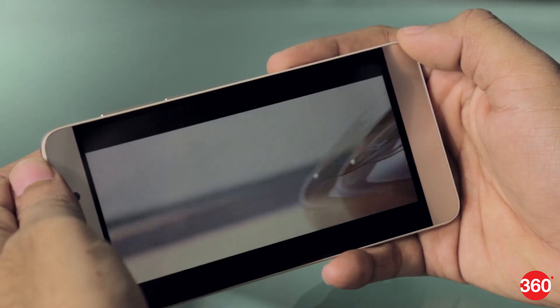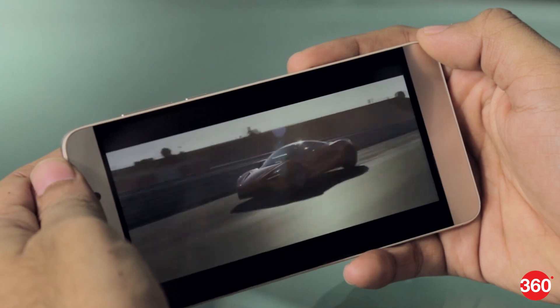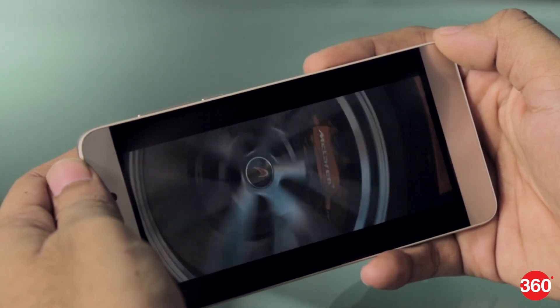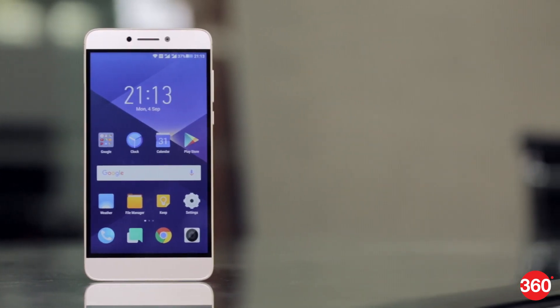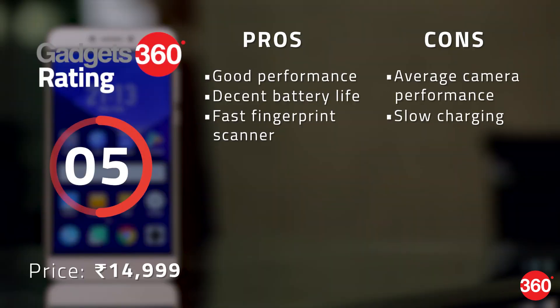We captured 4K video for over 10 minutes and while the phone got warm, it wasn't uncomfortable to hold. However, 4K video recording stops near the 13-minute mark with a message stating that the file size upper limit has been reached. From the looks of it, the Coolpad Coolplay 6 is a performance-focused device. The Snapdragon 653 SoC along with 6 GB of RAM means this phone can brute-force its way through anything you throw at it. There's also more internal storage than other smartphones at this price point. With Journey UI, Coolpad has brought the user experience closer to stock Android than before.